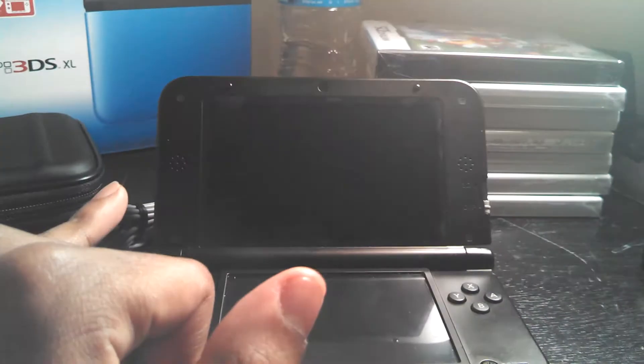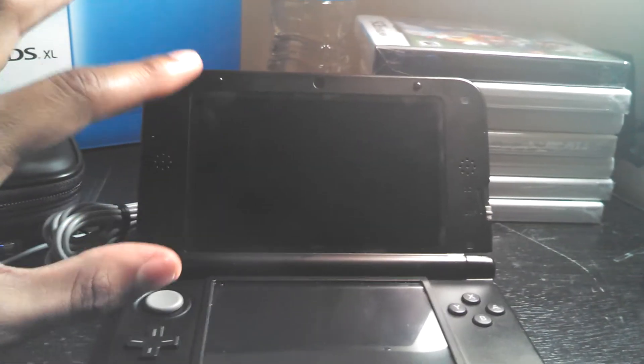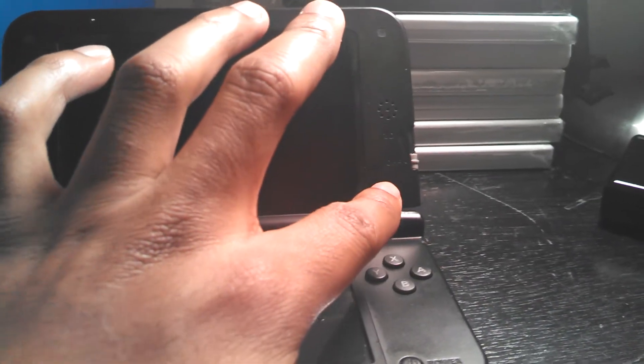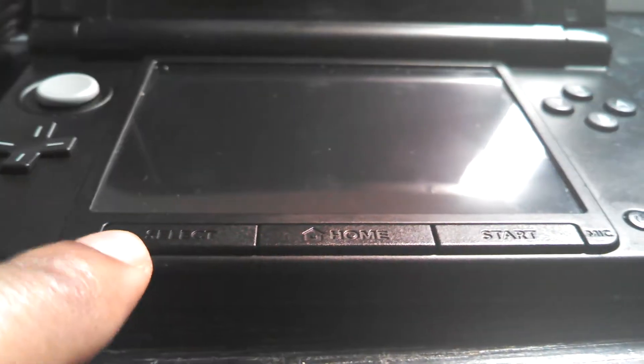Here you have the system itself — this is what it looks like on the inside. You have your two speakers on the side, and an inner camera. As you can see, this big, huge, large screen here. You have your 3D feature on and off — which I mostly use off because the 3D just kind of hurts my eyes. You have your circle pad, D-pad, your lower screen and touch screen. You have your select, home, and start button. This is your power button. Here on the side you have the button to turn on Wi-Fi to get your Wi-Fi signal.